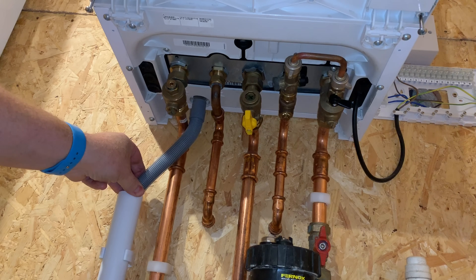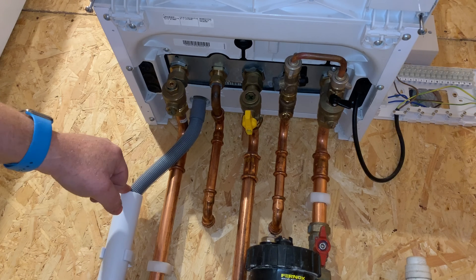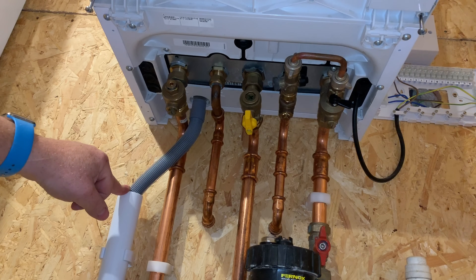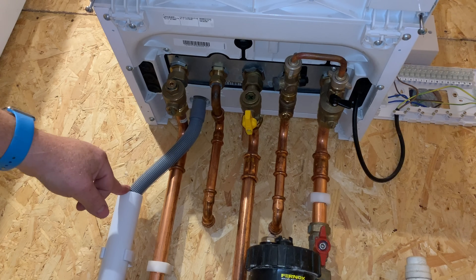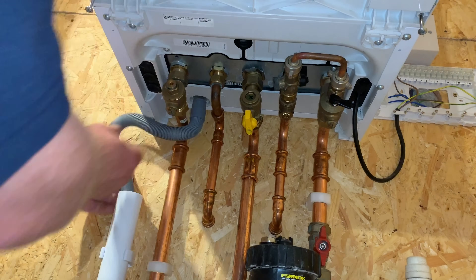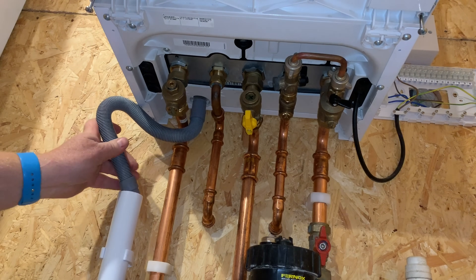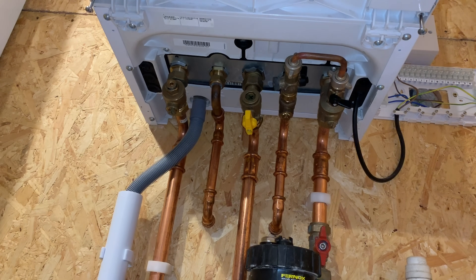It could also be the condensate pipe. If it's cold weather outside, this pipe here could be frozen. There are videos showing how to unfreeze your condensate pipe - that might be something you'd be able to do yourself. It could also just be blocked, so if it's a pipe like this you could pull it out, check that it's okay, and then push it back in.